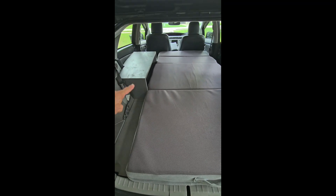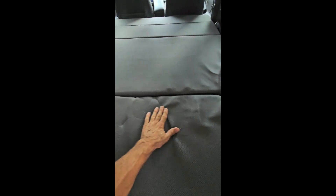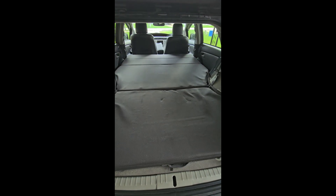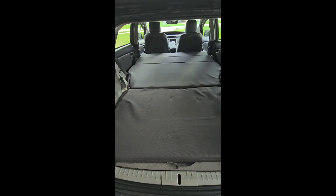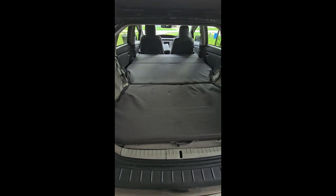This is the other folding mattress that comes with it. You can see it's been in storage and bagged up, so it's a little wrinkly right now. This is really a large bed, considering you're sleeping in the back of a Prius.